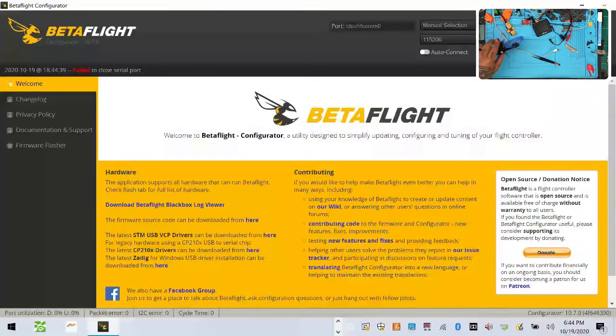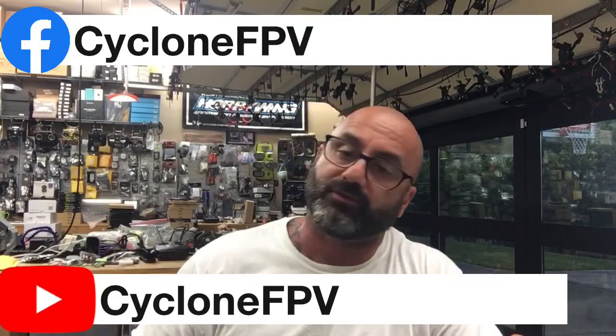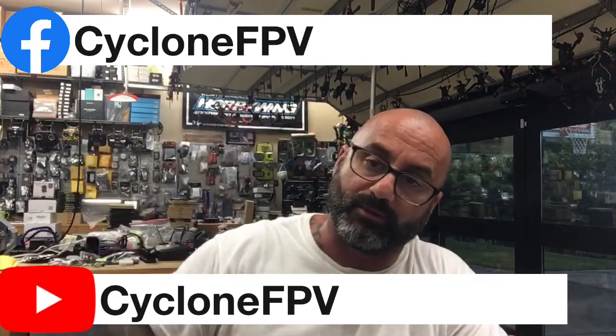That pretty much wraps it up for me so I'll end it here. We've got some more stuff coming up — don't forget we've got a live build tonight as well. Please follow us on Facebook and please subscribe to our YouTube channel — that would mean the most to me. And other than that, God bless. Be safe and spend time with your family, folks — never know how much time you have left, so please make the most of it. Talk to you soon, peace.